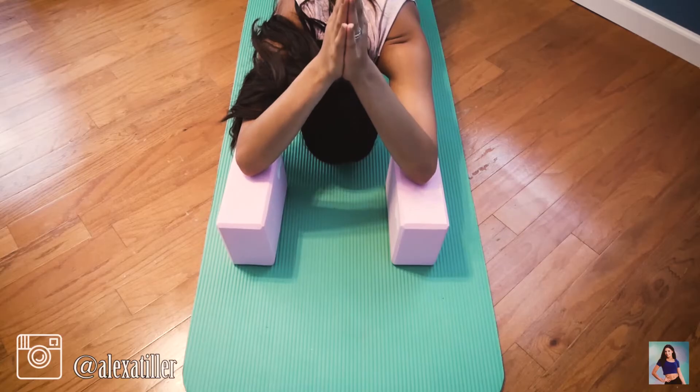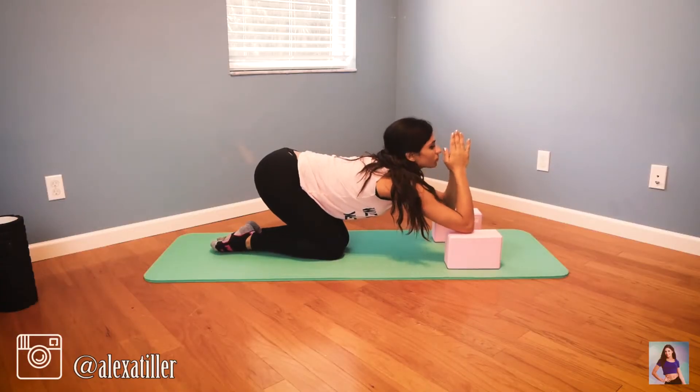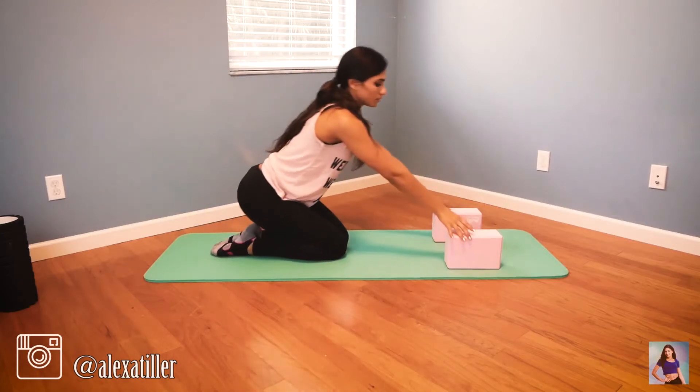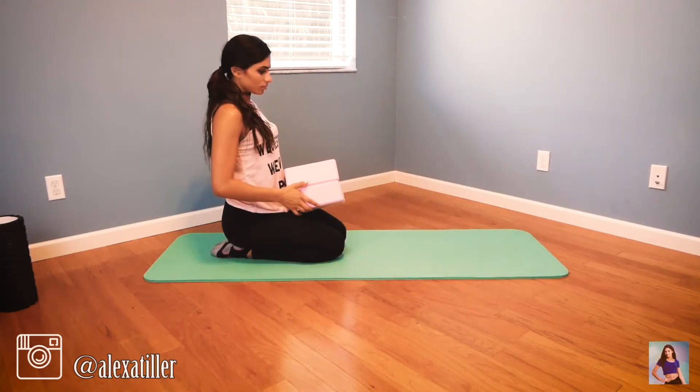You can stay here for up to a minute or longer, depending on what you want to do. Then set the yoga blocks aside — we won't be needing them anymore.